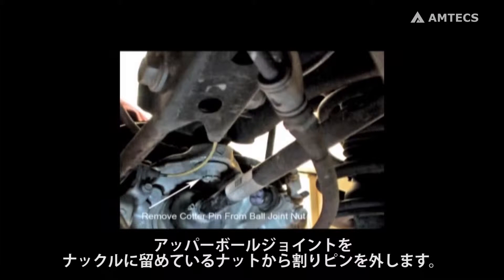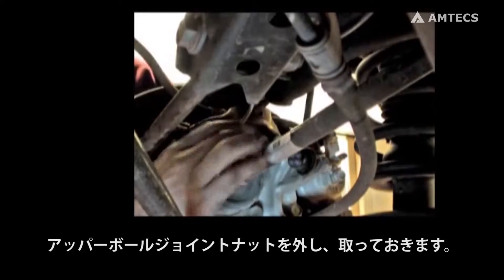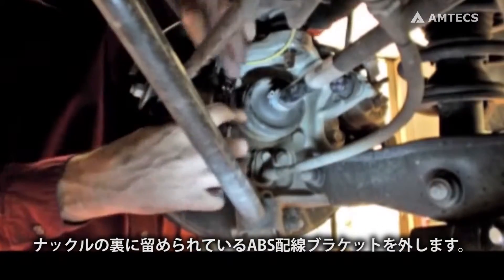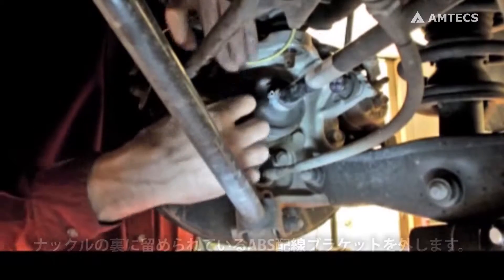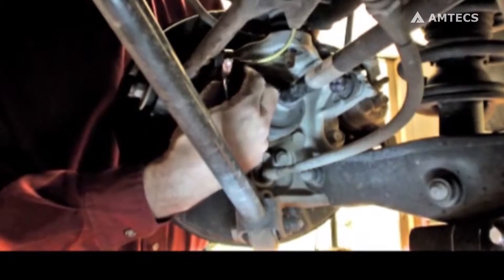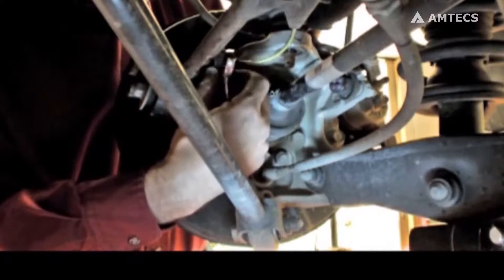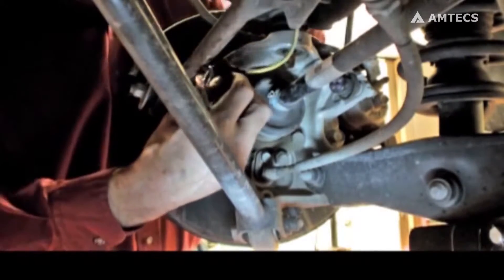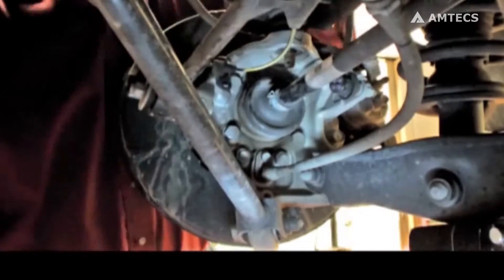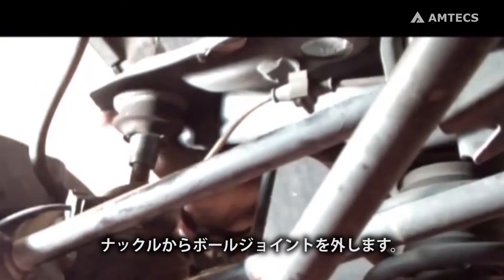On the upper control arm at the knuckle, remove the cotter pin from the ball joint nut. Remove the upper ball joint nut and save. Remove the ABS wire bracket that is attached to the back of the knuckle. Break the taper to the knuckle and remove the ball joint stud from the knuckle.